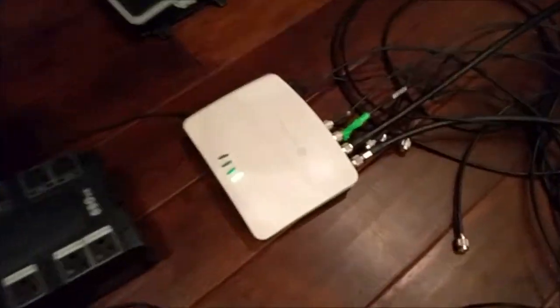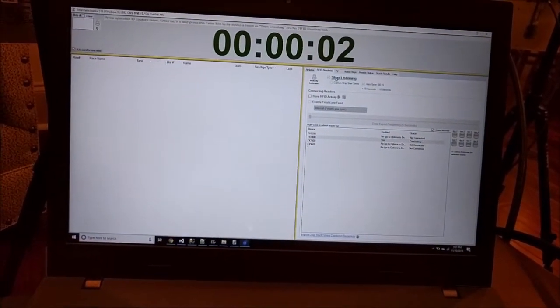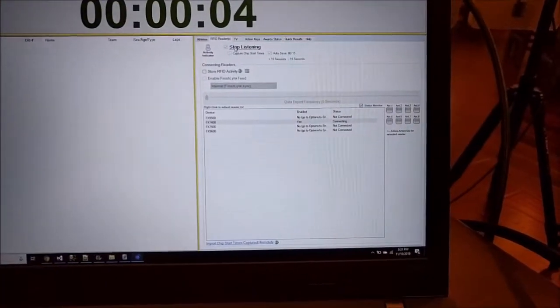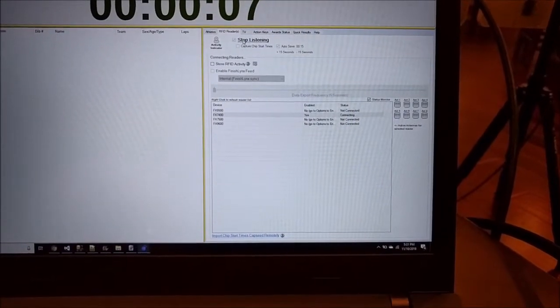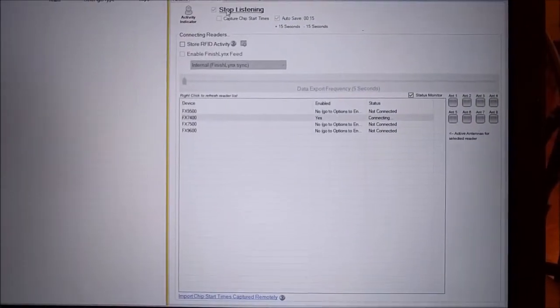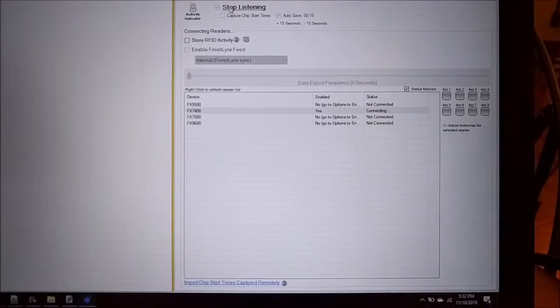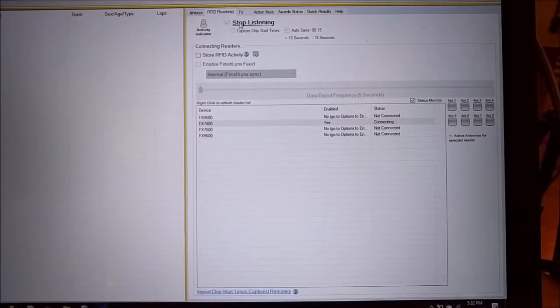We just got a solid green light on the FX7400 — there's no sticker on the top, so I'll show you the bottom just so you can see it's a 7400. Let's go ahead and start the race until it starts listening. I should see four panels light up. I may have typed in the wrong hostname to get it in there, but it should eventually connect because it tries by whatever I put in first, and if that fails, it'll try by the default IP address.